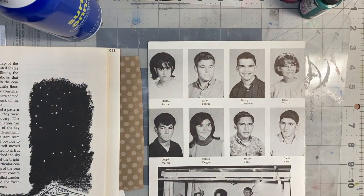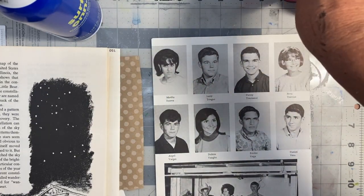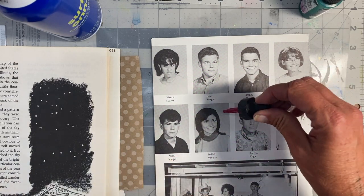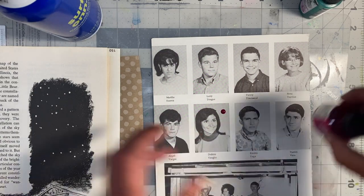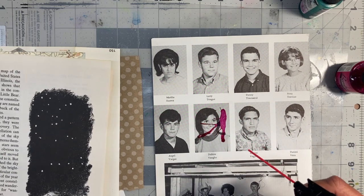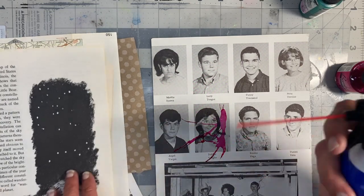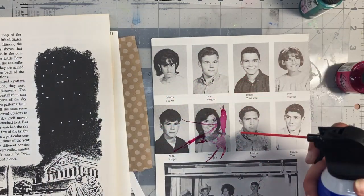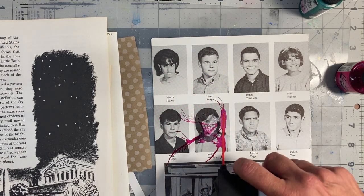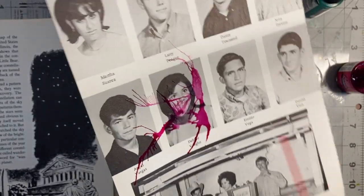We're going to make some interesting mixed media papers. I'm going to start with the magenta - just put a drop down to show you what this does. So a drop of ink and the canned air. You can control how much you press the trigger and control the direction that the air is going, and you can see all those little spider webby things that you can get from blasting it.